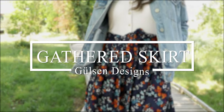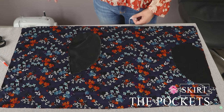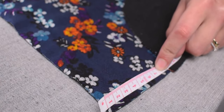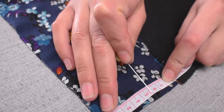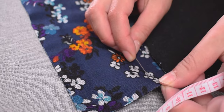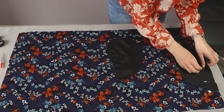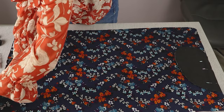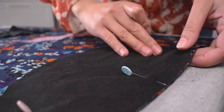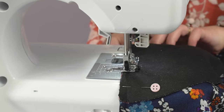Let's get into the sewing part. To start with, place one of your front and back pieces on the table with the outside facing up. I measured 7 cm from the top of the fabric to know where to place the pockets. Put the pockets face down and pin them to the main skirt piece. Do this for both pieces. Be careful that you don't place the pockets upside down.